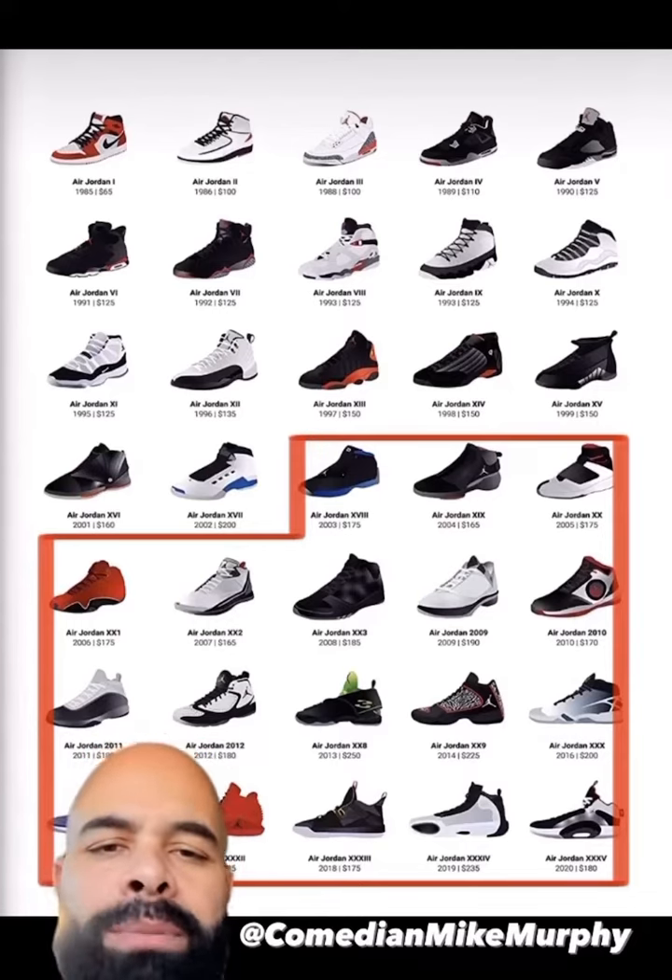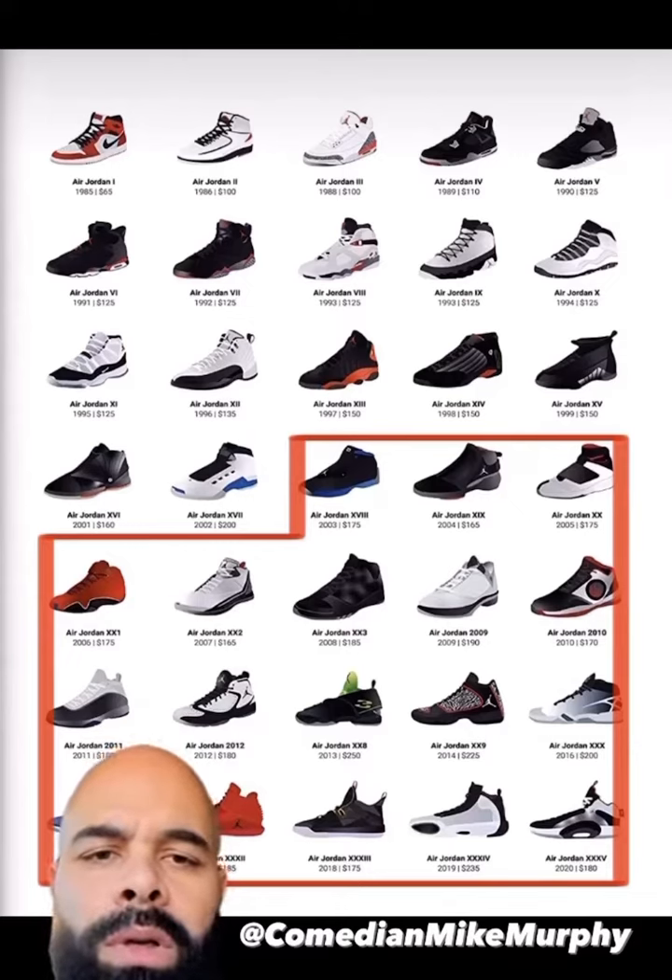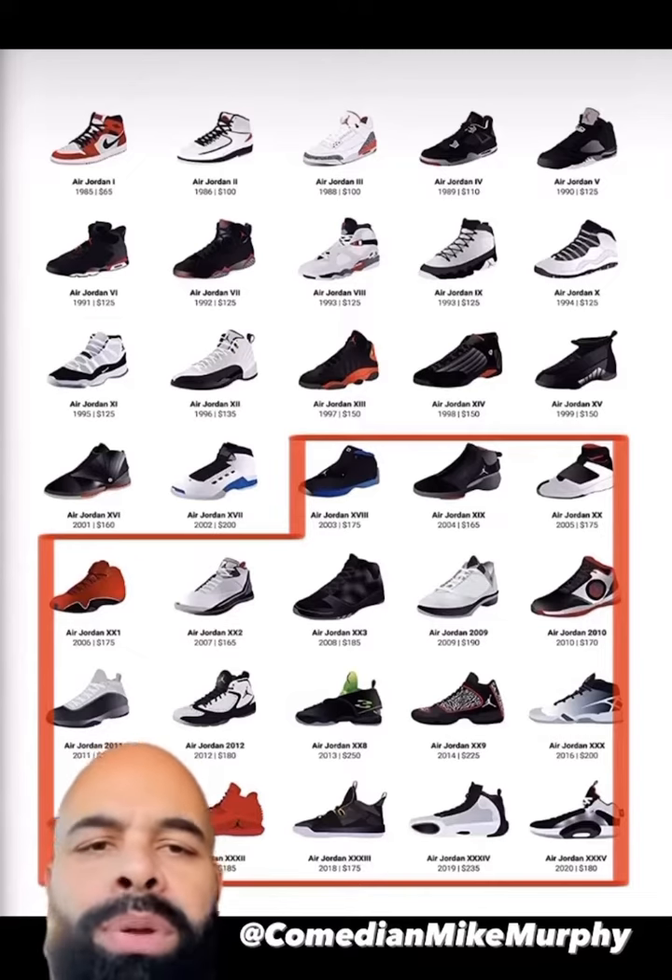See, everything inside that red box is totally unacceptable. The only thing after the 17s you should be buying from Jordan is golf shoes, because that's what the fuck he was doing. He wasn't playing basketball no more.